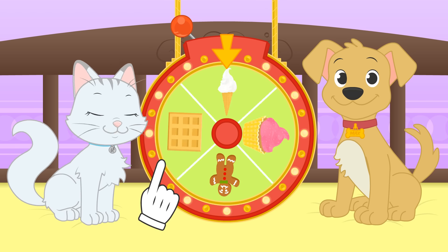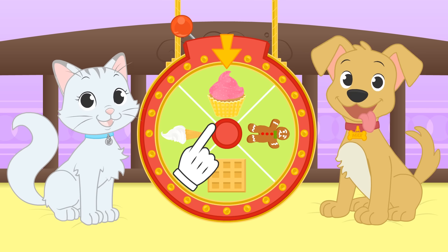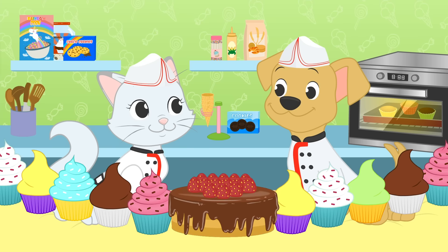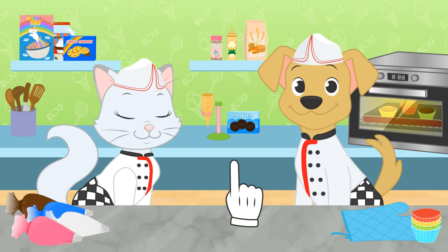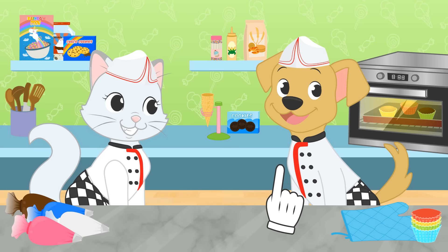Do you have any preferences? Hmm, pancakes it is! Great! We can play decorating them! This is great! You are dressed as pastry chefs already! Let's get to it then, because I think our cupcakes are ready!